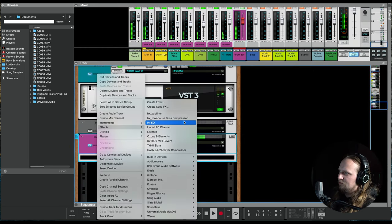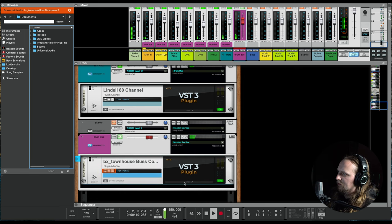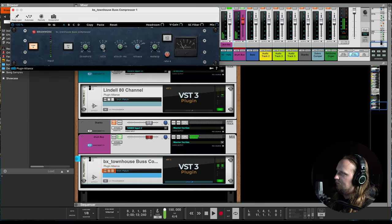My go-to bus compressor plugin is either the API 2500 from Universal Audio or this SSL by Brainworx. For reggae, I set the attack all the way to the slowest, fastest release, then dial in the ratio. You don't want to squash those transients too hard. That sounds really good. I'll add just a little bit more reverb on the hats — just a hair, you don't need that much.